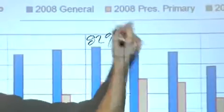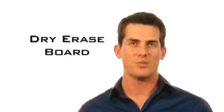Elite's whiteboard users save space and money because the screen combines both a Starbrite 4 projection screen and a dry erase board in one, eliminating the need for two separate products.